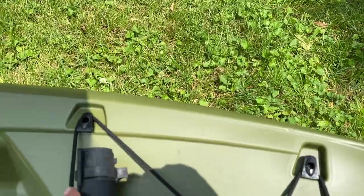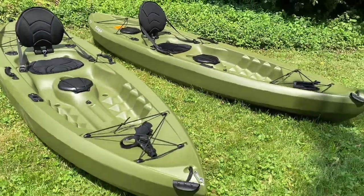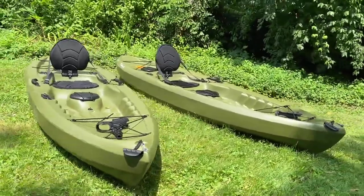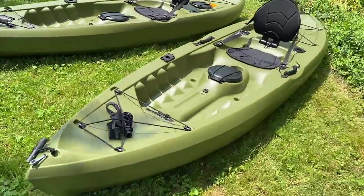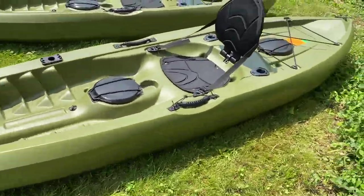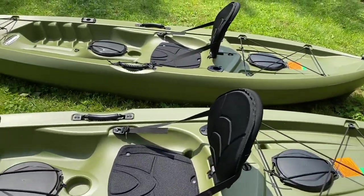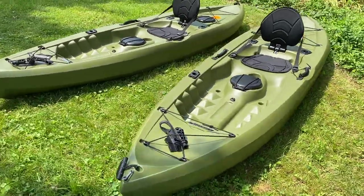They've made several different configurations of this. These are good kayaks. Sit on top anglers, looking great from Lifetime — made in the USA. A best-selling kayak.